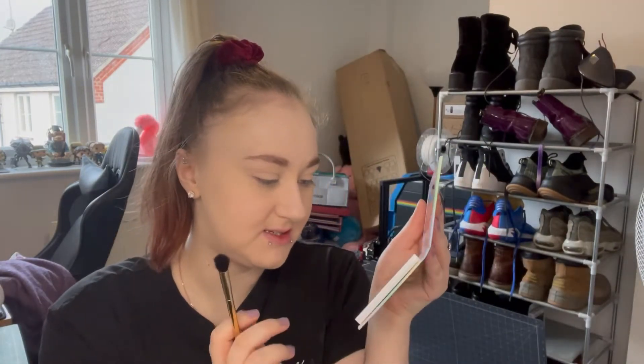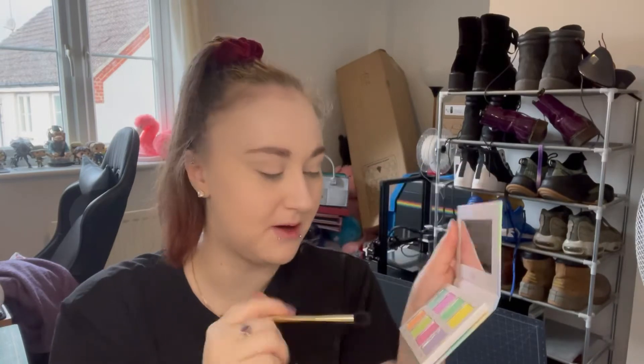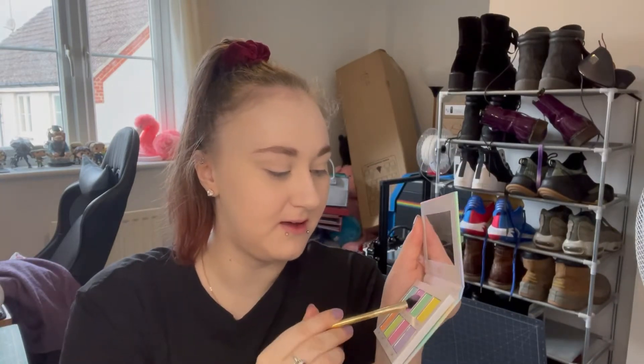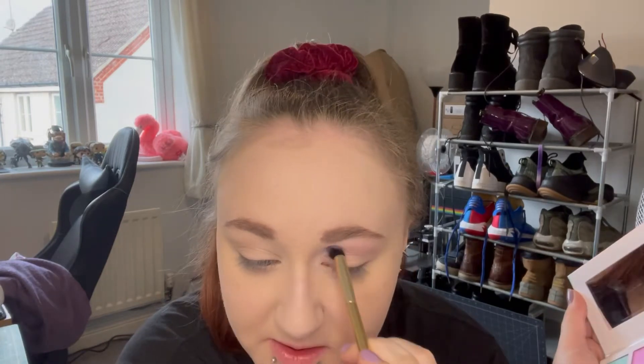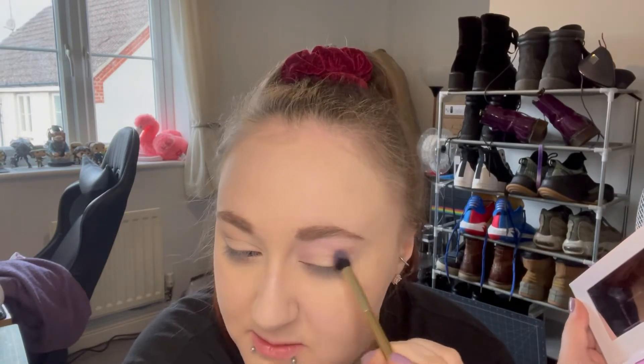We're going in with the Beauty Bay Pastels palette — it's got these gorgeous pastel colours. I haven't used it a whole lot, so let's just see what we can come up with today. I've already done my base. This is a Tarte brush — just a fluffy brush — and we're going in with the Euphoria shade, this pinky purple. I'm just going to blend that in the crease and bring it out. It's gonna be very faint because it is pastels, but we can make something super pretty.